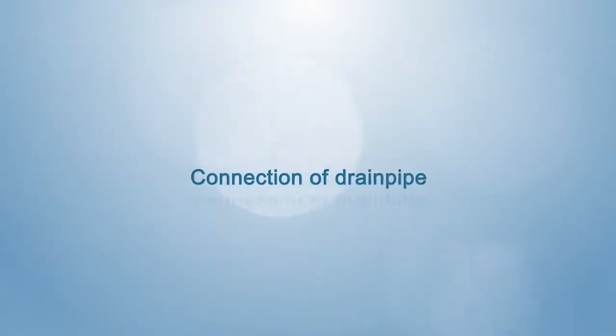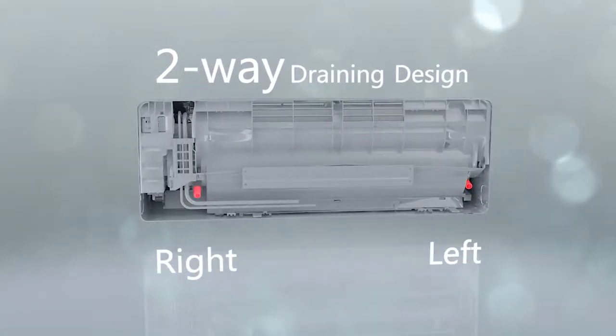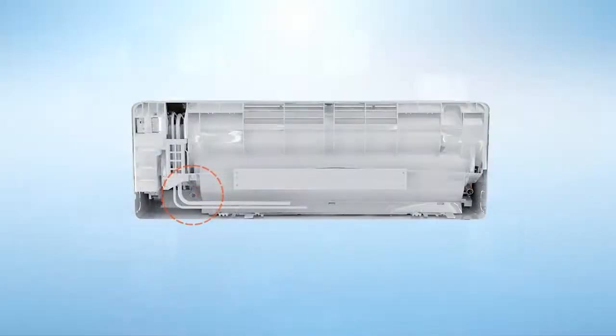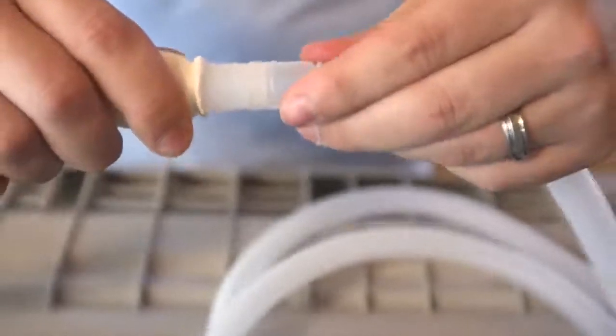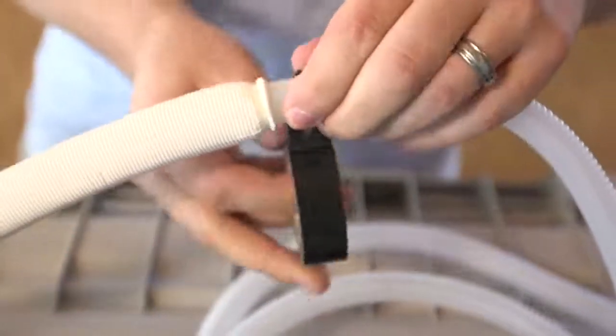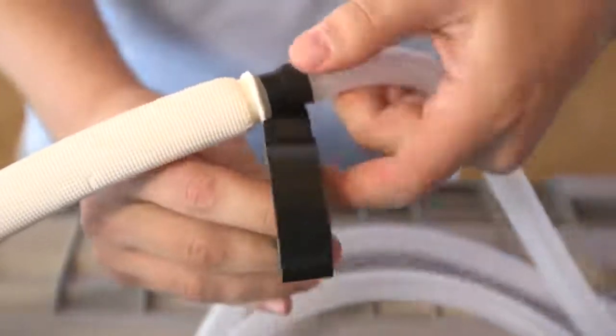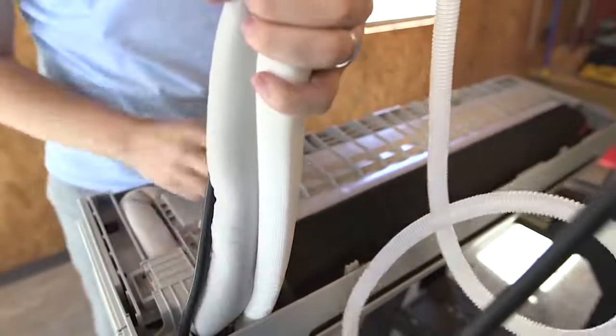Connection of drain pipe. This series of products is featured by a two-way drainage function, and the position of the drain pipe interface can be selected according to installation position. During adjustment of the drain pipe, unused interfaces should be sealed by a rubber plug. Seal the drain pipe interface with adhesive to avoid loosening and leakage. Cooling is not allowed for a water pipe. Heat insulation material should be applied for wrapping the indoor side of the drain pipe to avoid condensation and leakage.